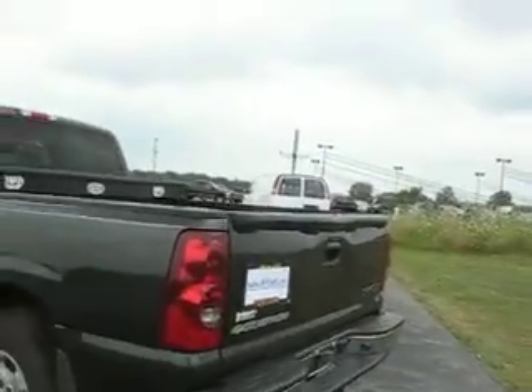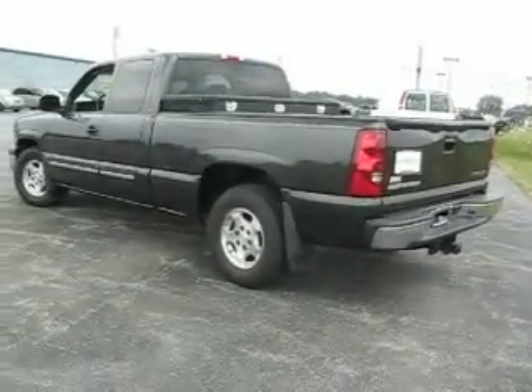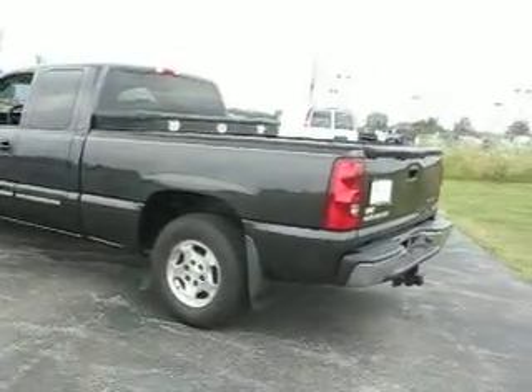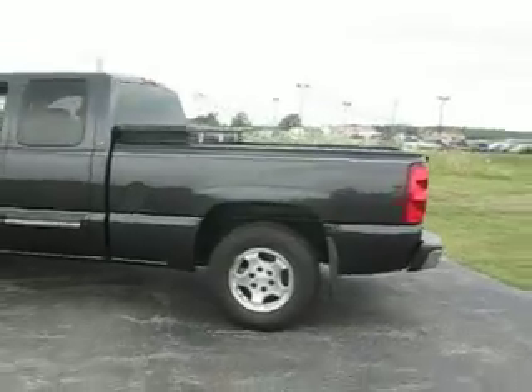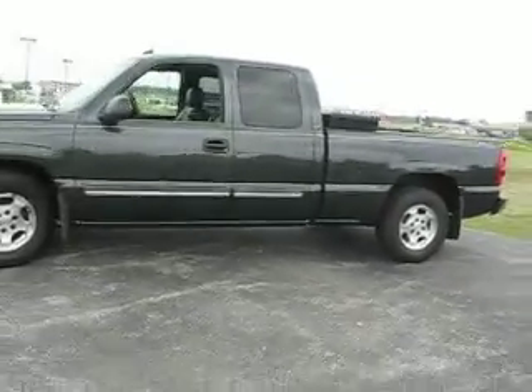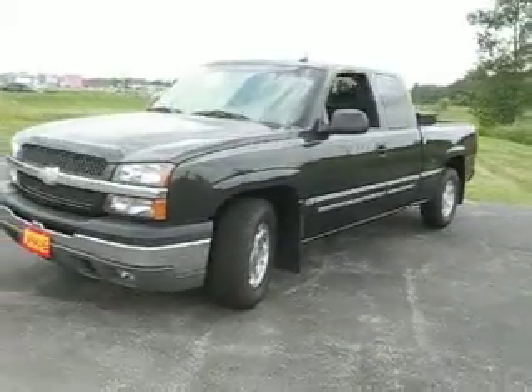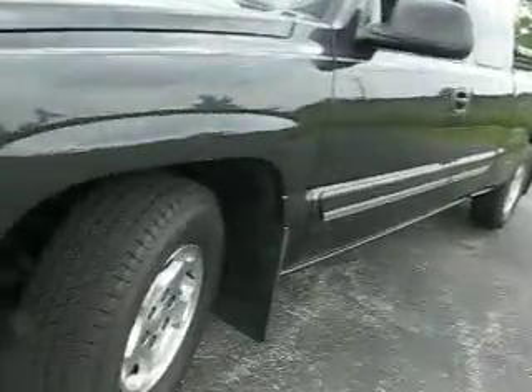We have an '03 Chevrolet Silverado LT Edition. This is a four-door with leather. Excellent tire tread. Very well-equipped 5.3-liter Vortec.